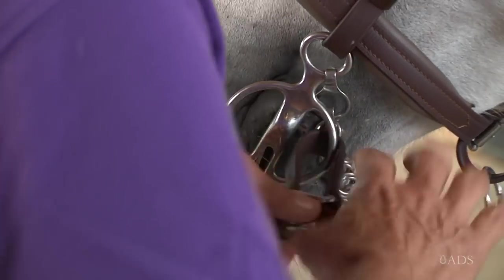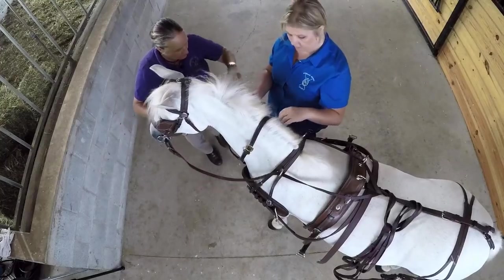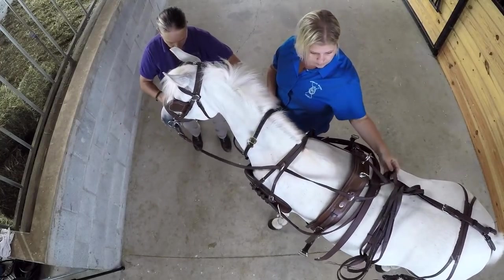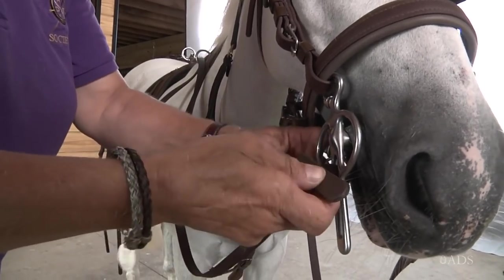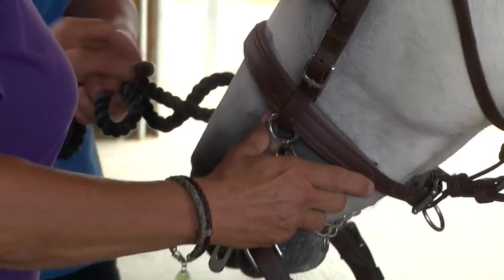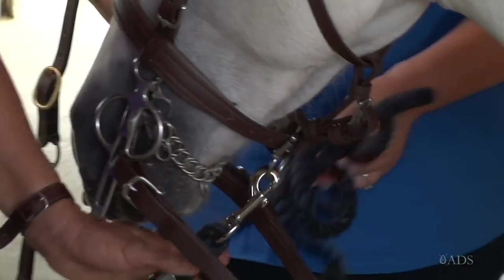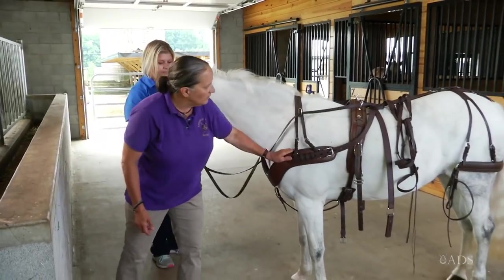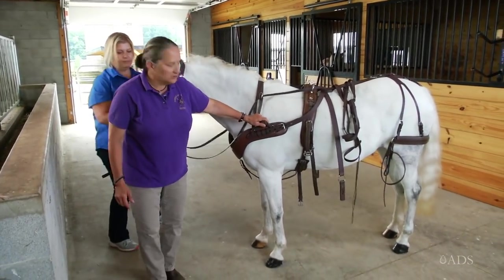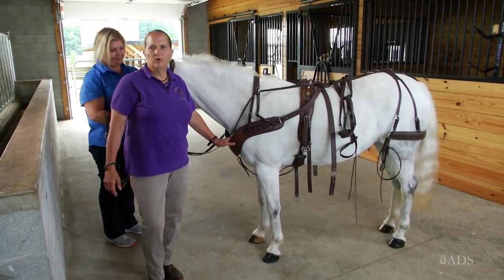Take the other rein, attach that, and I'll get my lead rope back from my assistant. That can get buckled to the gullet strap. So now if you just do a last minute check to make sure everything's attached where it should be and you have all your pieces, the horse is now ready to be brought to the carriage.